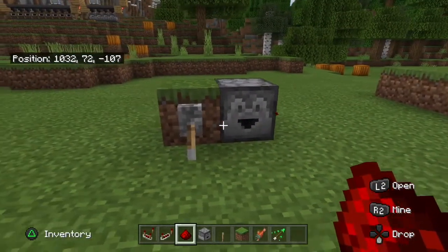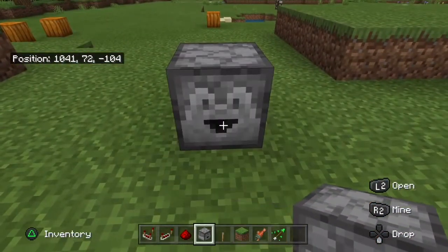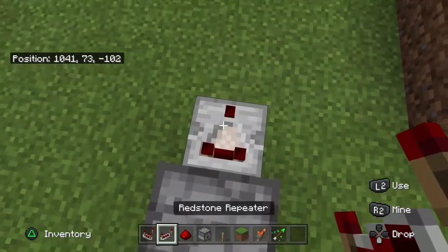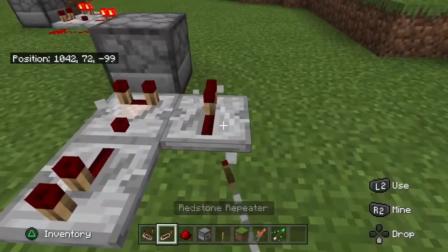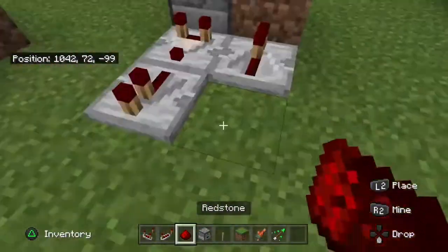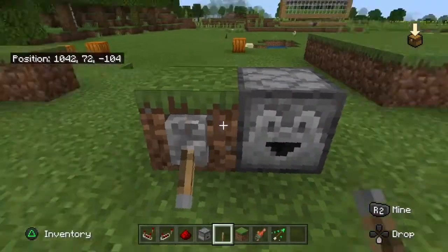So the first thing you want to do is find your land and place a dropper down on the floor. Then you want to place a redstone comparator coming out of the dropper, with a redstone repeater coming out of the comparator. Then place a redstone repeater going into any block of your choice, connect everything up with a bit of redstone, put a lever on the glass block, and fill up your dispenser or dropper with whatever you want.